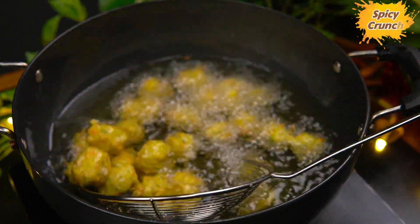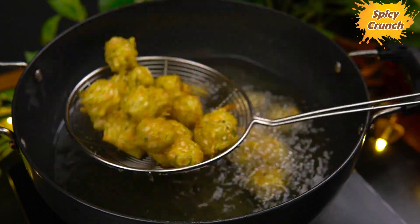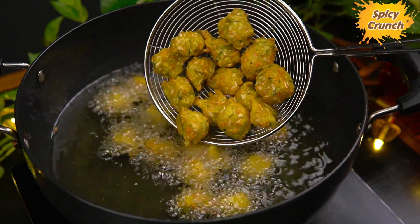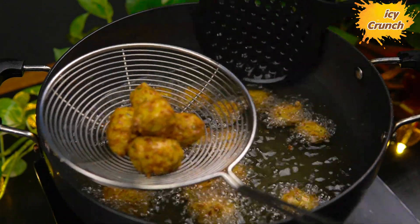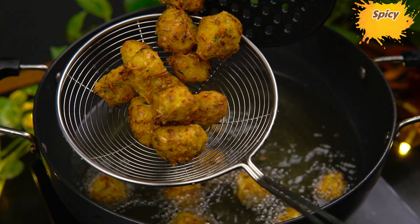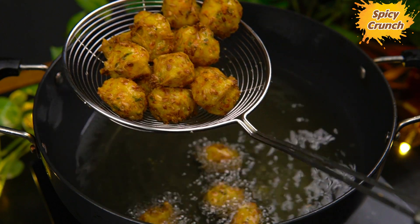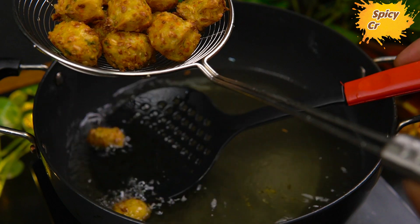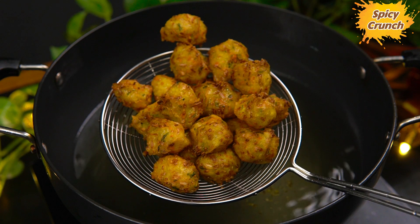Now this cream forms three patties. We've got a bit of oil. If you want to put the manchurian balls in the bowl, it's perfect. The manchurian balls will be filled and set in a bowl.